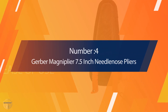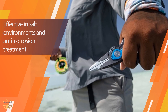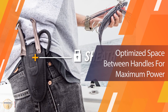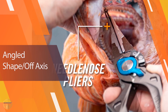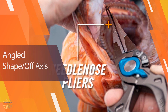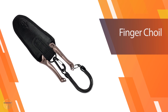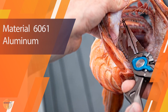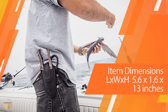Number 4. Gerber Magniplier 7.5-inch Needlenose Pliers. The Gerber Magniplier 7.5-inch Needlenose are an excellent choice for saltwater fishing pliers. Their needle nose tips provide extra reach to remove even hooks that are deep down in the fish's throat. The jaws are angled and off-axis from the pliers handle, improving the line of sight and making removing hooks easier. The carbide cutters and jaws are exchangeable, guaranteeing a long-lasting product. These pliers come with a sheath and lanyard as well.